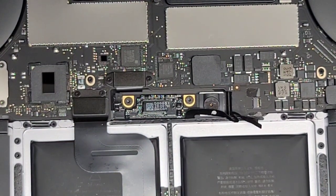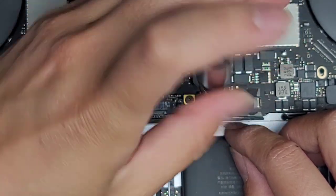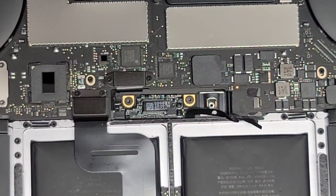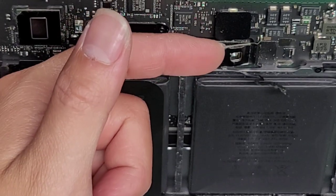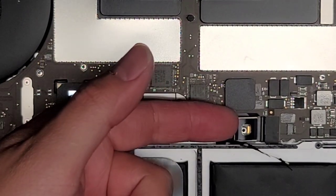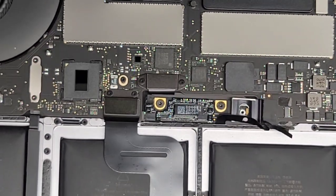Next we're going to use a T5 or Torx 5 screwdriver. Remove the screw right here — this big screw. This is the battery connection to the motherboard. If you break or don't connect either of the two connections, you're not going to be able to use the computer with the battery. Once you remove that screw, you can see it's still touching the board, so get underneath and lift it slightly and it should stay up. Don't bend it too much because when you put it back it might not line up right, and if you bend it back and forth too many times the tab can snap off.